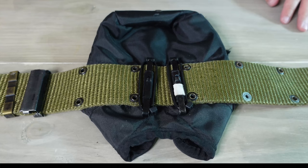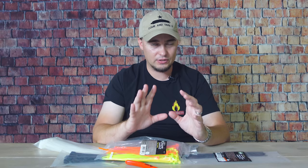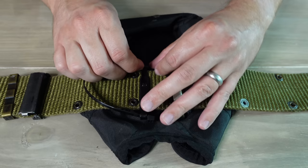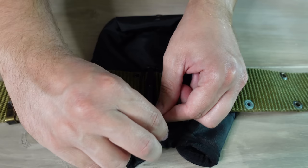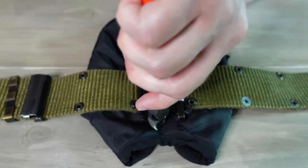Also related to web gear, you can use zip ties to lock down Alice clips. If you've ever used pouches or equipment with Alice clips, you know they can just spring open and maybe you lose a pouch at the worst possible moment. You can use zip ties — or even paracord — to prevent that. Run one end of the zip tie through the top, around the side, through the bottom, back up the other side, and cinch it down as tight as you can, then trim what's left. That prevents the top of the Alice clip from moving so you don't have to worry about it coming loose.